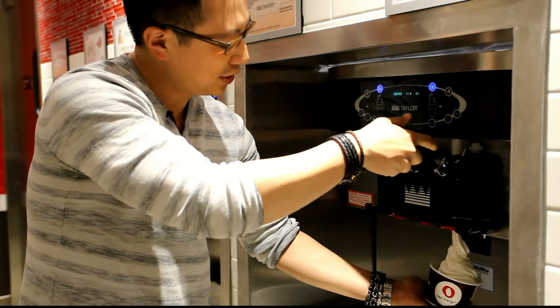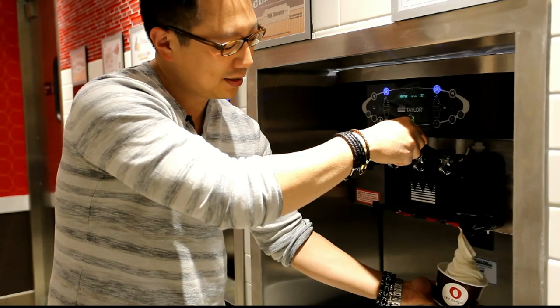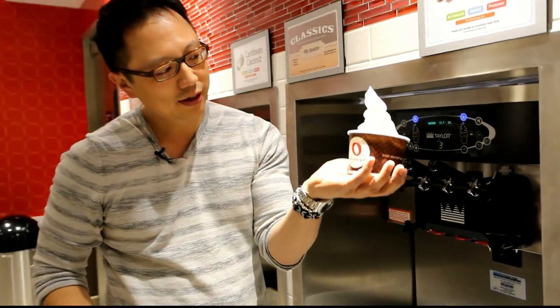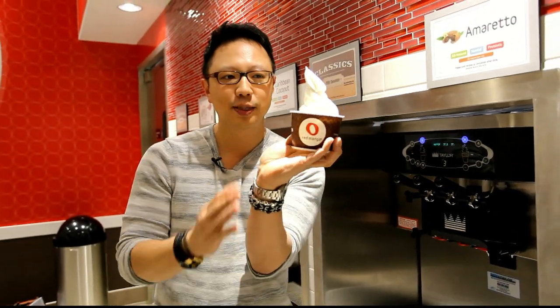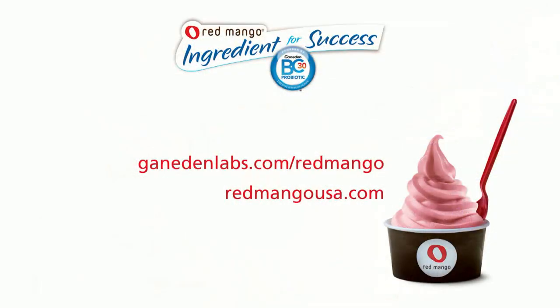And when you finish, you don't want to pull down — you want to push up a little bit so that your tip is perfect and beautiful. And that's how you swirl. You're welcome. I love you. Thanks for watching.